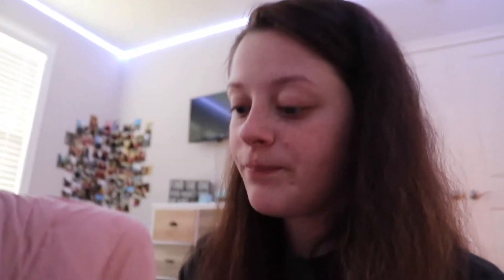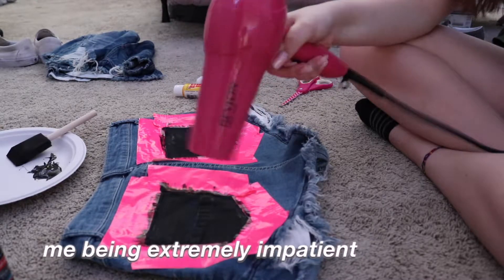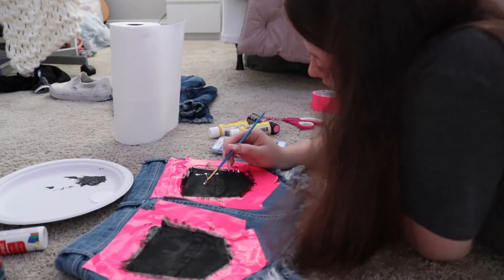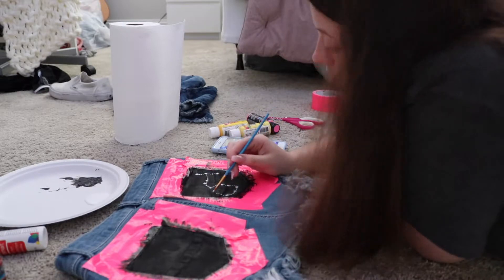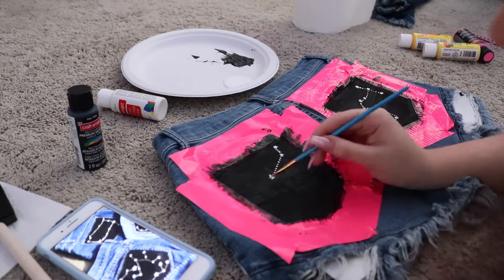Once this dries I'm going to do another layer but I'm not going to record that. I'll be back when I do the stars. It has to be completely dry because I don't want the white to turn gray — that would be terrible. So this has to be 100% dry. I think two layers is going to be enough though.